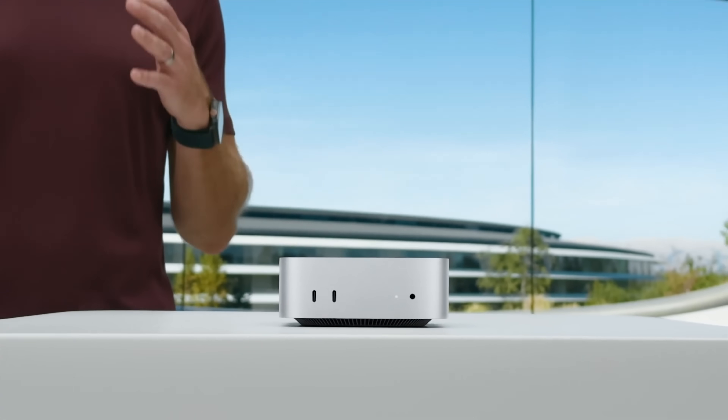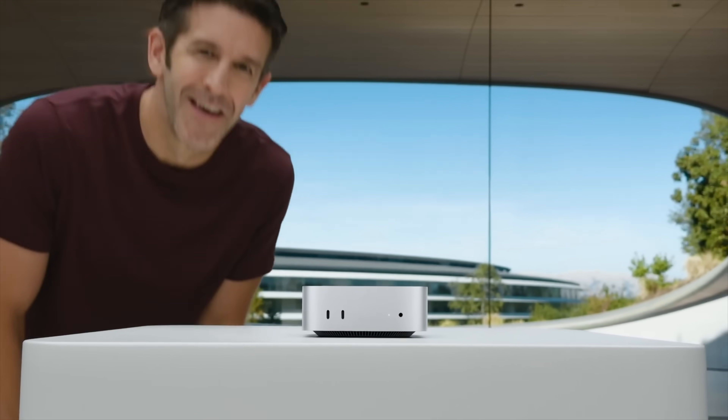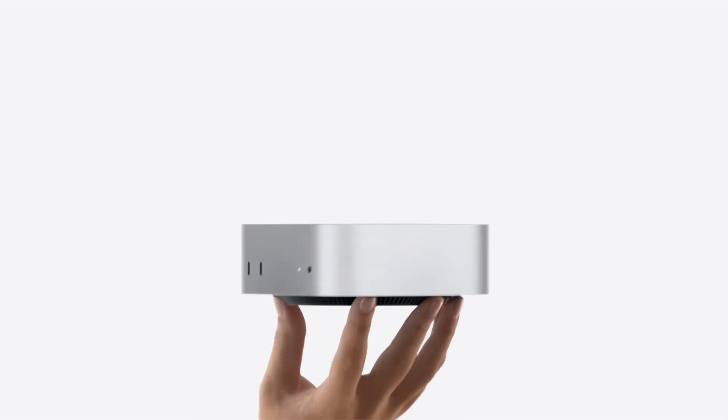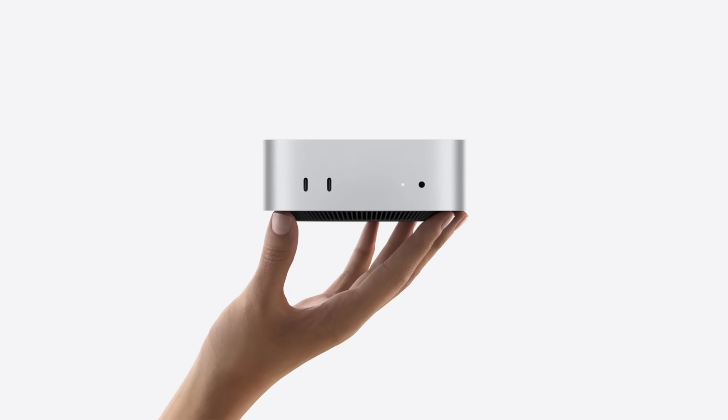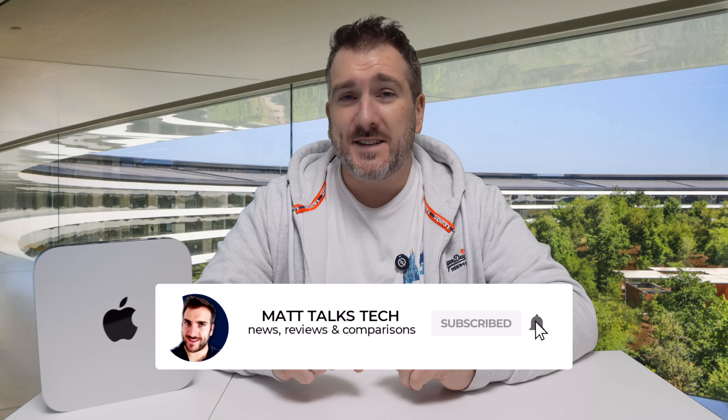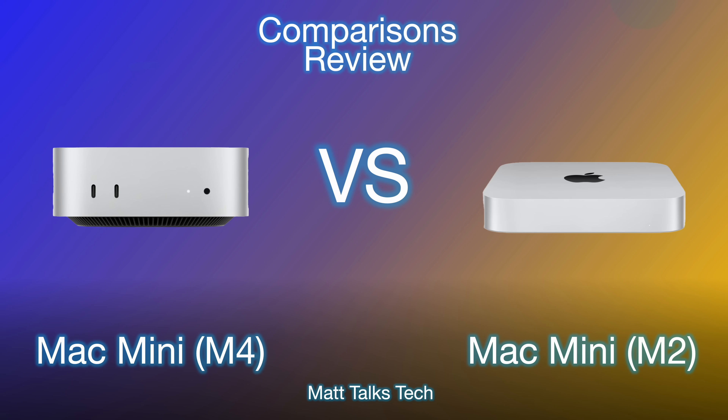We just had the announcement of the brand new Mac Mini with an M4 and M4 Pro inside of it, and we've also got a brand new design. But how does this new Mac Mini with the M4 compare to the M2 Mac Mini that we previously had? Today I'm going to do an M4 Mac Mini versus M2 Mac Mini review of specs and details. Let's get started.